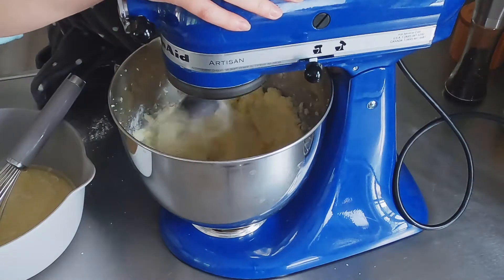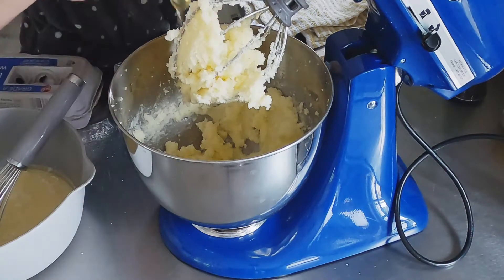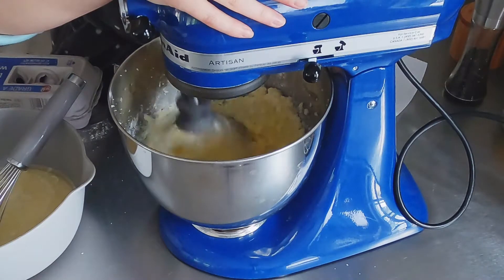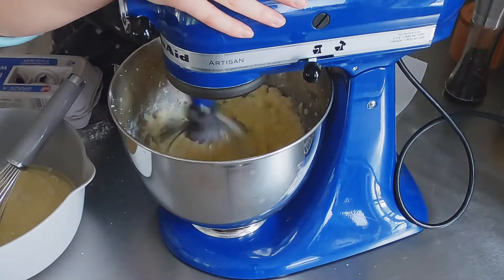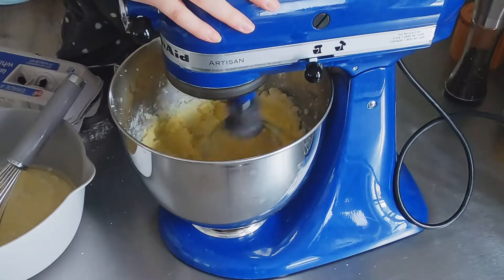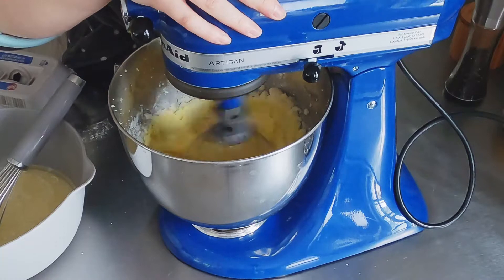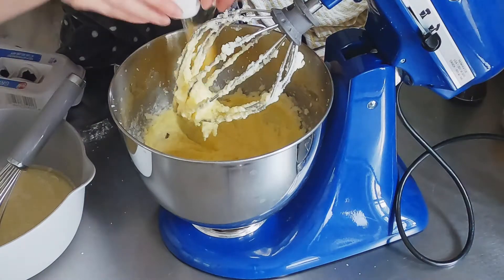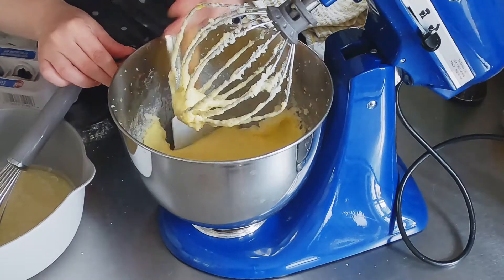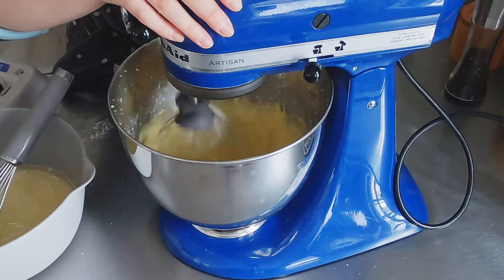Once that is complete, you are going to start adding eggs. I add my eggs one at a time and mix. That's what the recipe calls for. You can add your eggs one at a time while the mixer is still going — I just stop the mixer each time because I'm notorious for throwing in some shells. You will be using four eggs. Then you can scrape down the sides and give it a final mix.